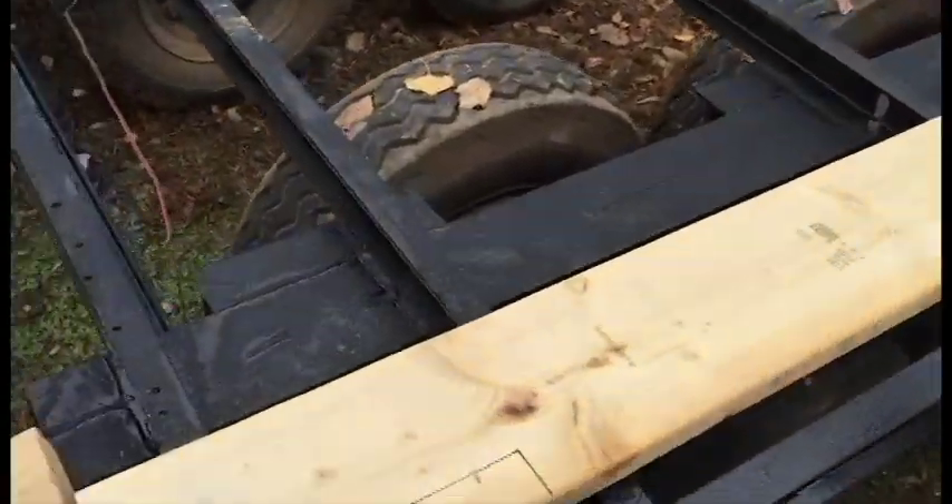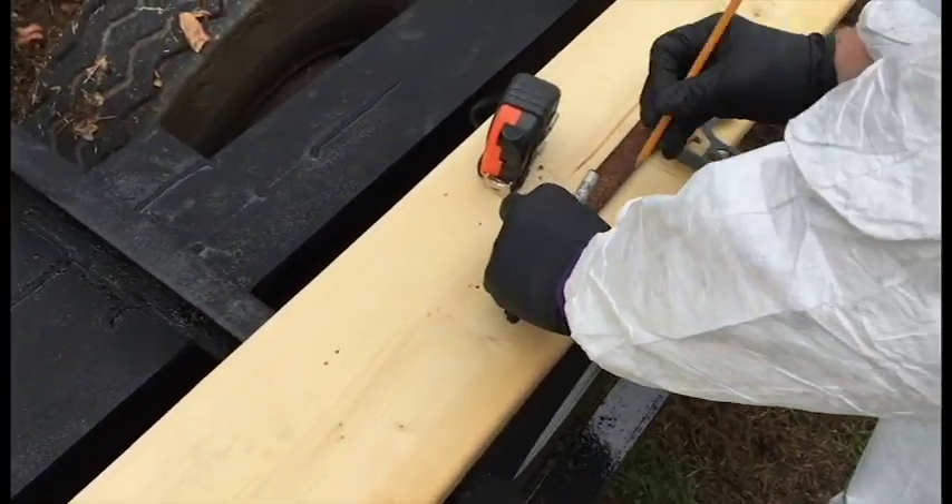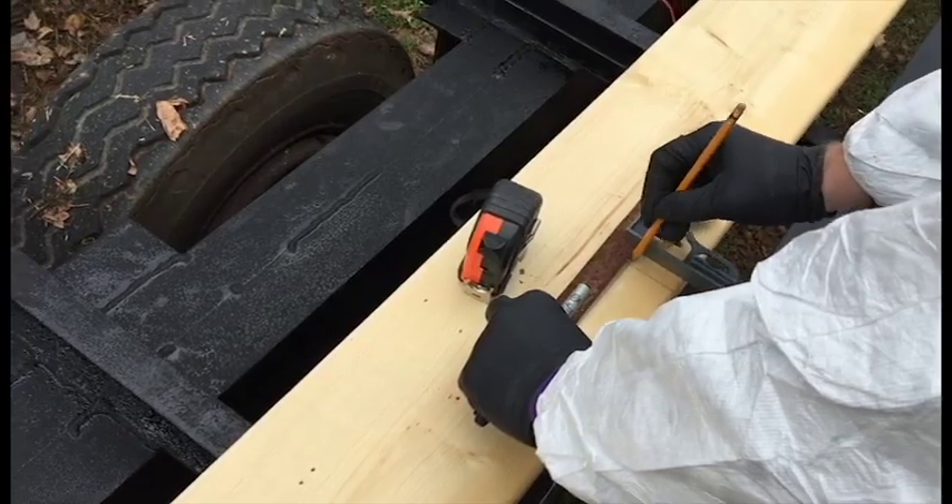What we are doing here is taking the wood and cutting out slots in the sides of them, measuring up 2 inches by 4 inches.